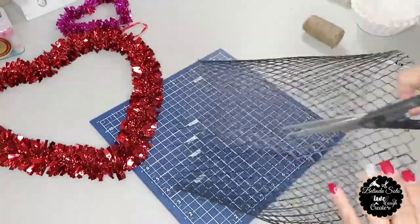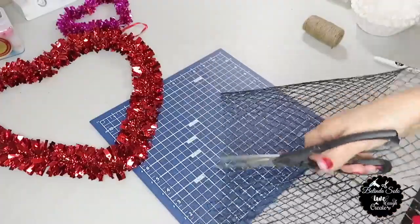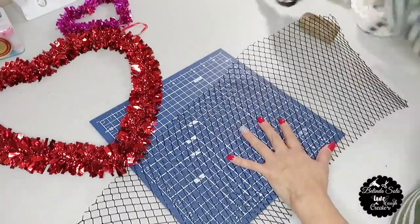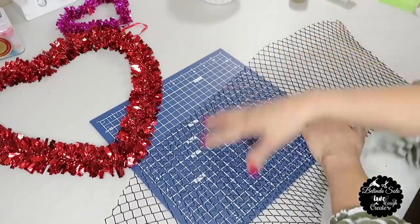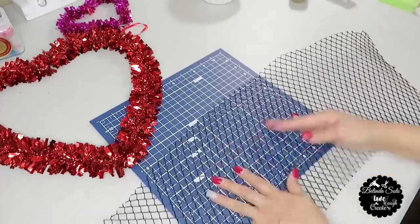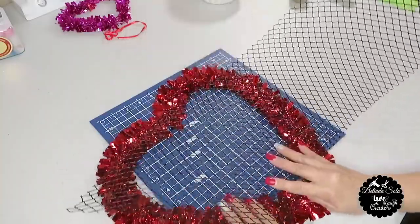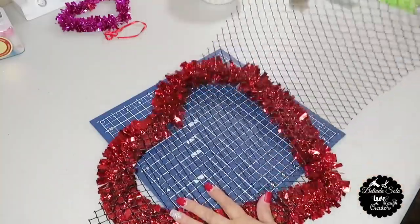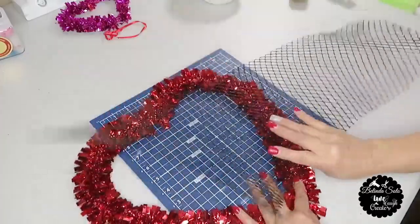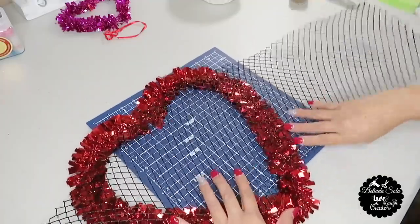Next, I'm going to cut the basket in half — just using some regular heavy duty scissors will do the job, it's very easy to cut this wire. Once I've cut the basket in half, I'm going to press it down so that it can flatten. If you love chicken wire crafts, this is a great alternative. The next thing I'm going to do is lay the wire over the heart and trace out the heart shape.